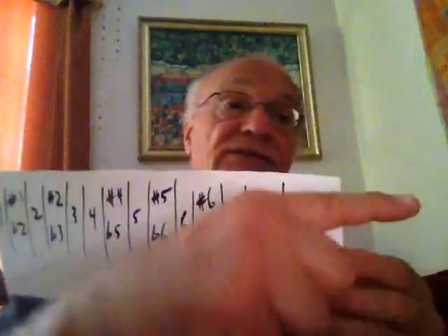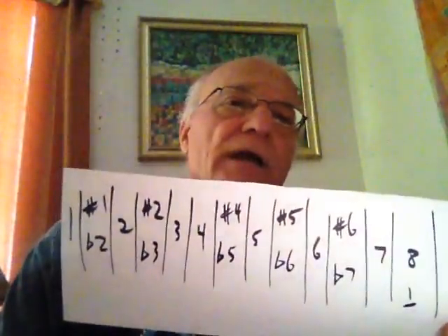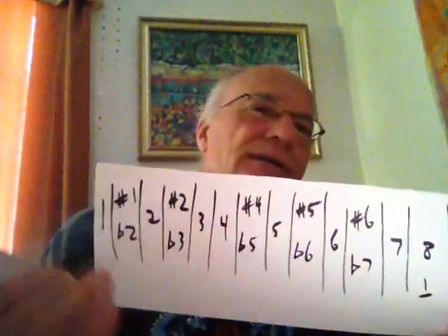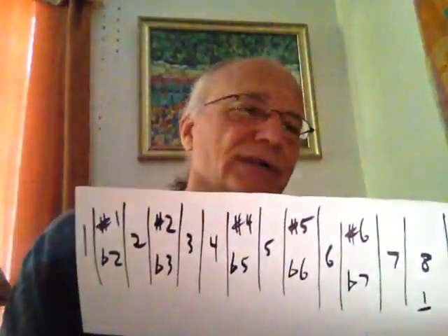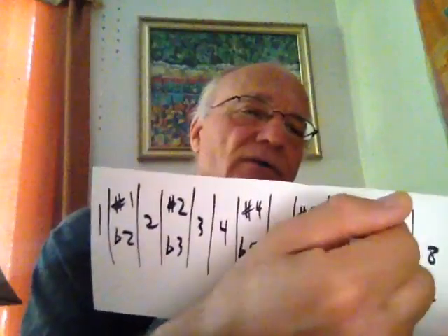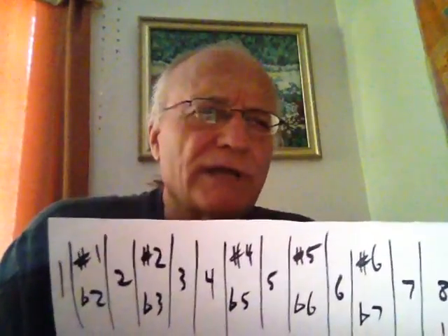That whole number sequence can simply repeat again — one, two, three, four, five, six, seven, eight — going higher, and each one would have a line underneath it signifying we went higher. Similarly, starting at one and going lower, each number would have a line on top of it, meaning we've dropped down to a lower octave. Higher goes this way, lower goes in this direction.